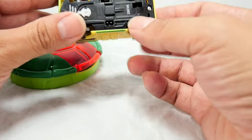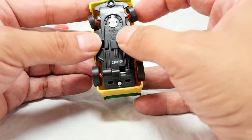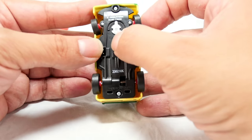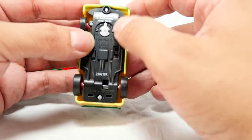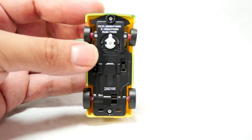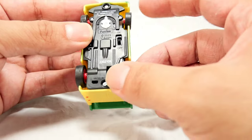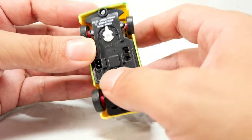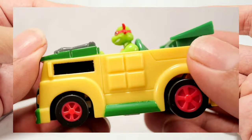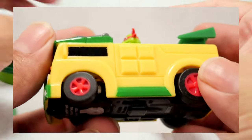The car itself has no battery compartment — you actually charge it using this little connector right here. It has that old-style RC thing where you turn it to the side to steer left or right. I haven't seen that on an RC car in a while — modern toy RC cars don't do that anymore. So it's kind of cool that they brought that back for this one.